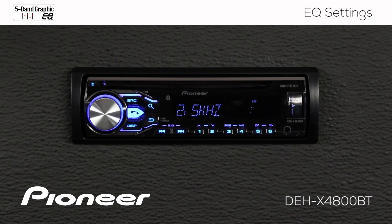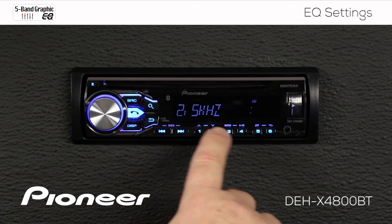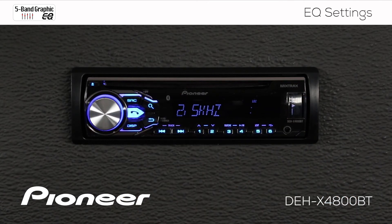Custom EQ number one is an independent EQ setting for each source. So custom EQ number one works independently on the CD source, USB source, AM/FM radio, and anything that is operating through Bluetooth. Once you've made those adjustments, you can go back and roll over to custom setting number two.